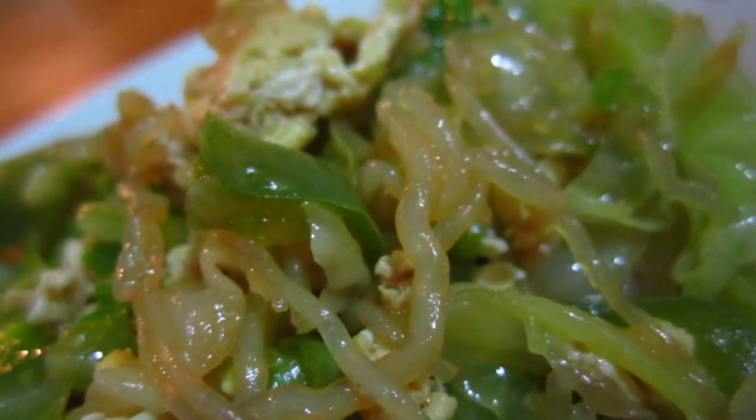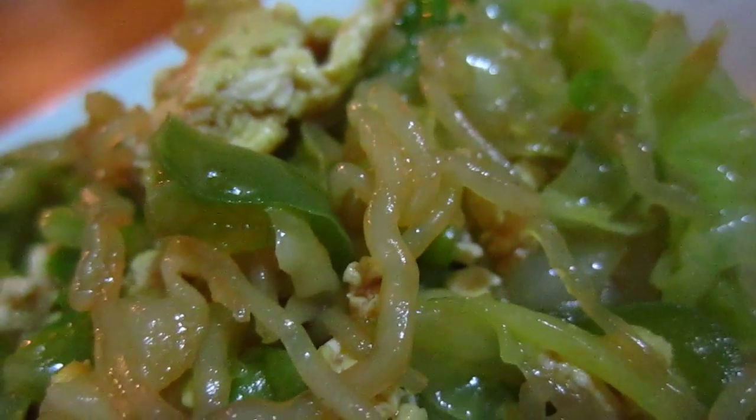Bye-bye Beijing. Bye-bye my home. I will miss this one very, very much.